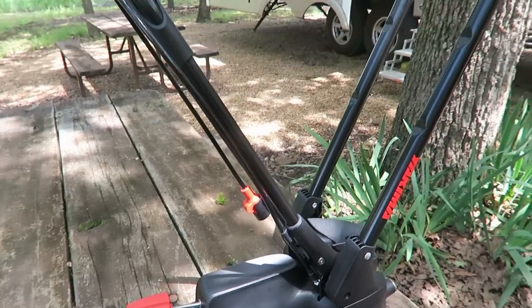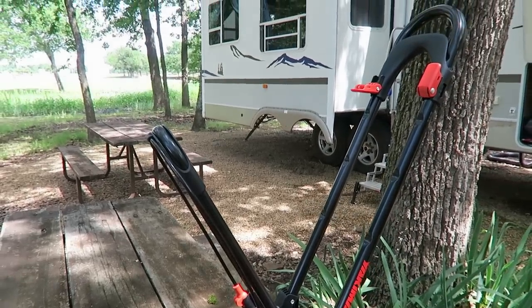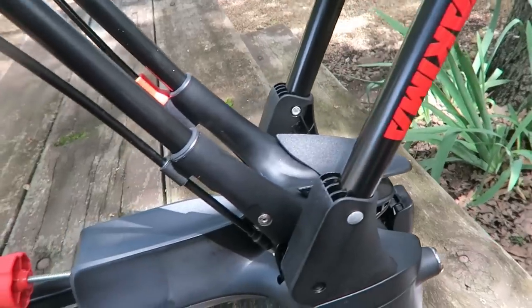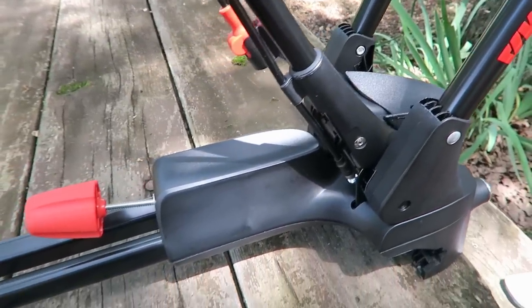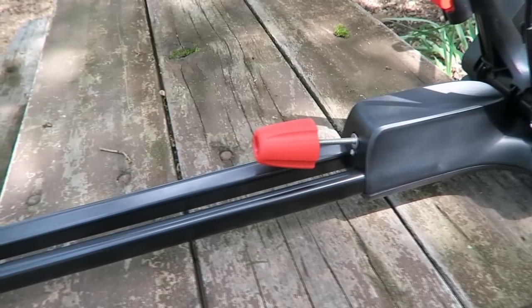That's something we really like since we have a baby now and we wanted to be able to fit a child's bike as well as our adult mountain bikes. It also supports the Yakima Love It Till You Leave It limited lifetime warranty. One of the things we love about it is that it requires no tools to install, and they're actually telling the truth there. A lot of the time you get a product and it says it doesn't require any tools, then you find out it really does. This is truly a tool-less install — it's the easiest thing we've ever installed on our truck or RV.